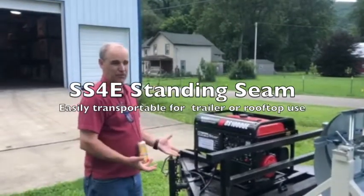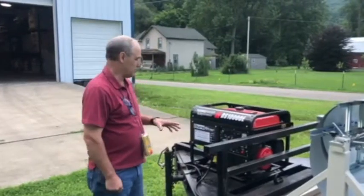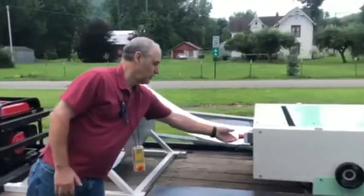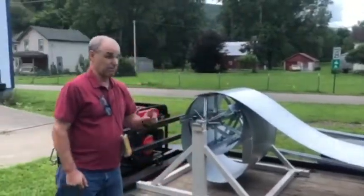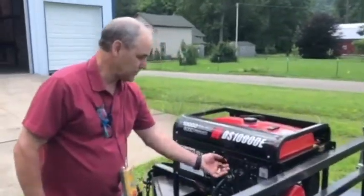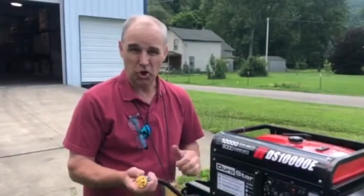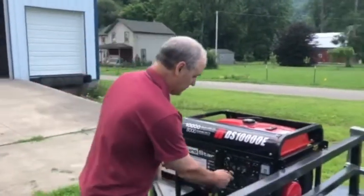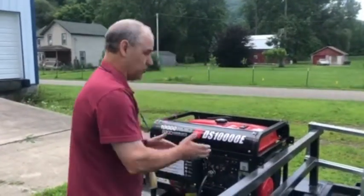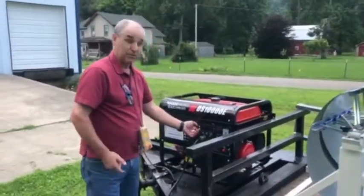Here we're going to show some in-the-field operation of the SS4E roof panel machine. This customer has a 10,000-watt generator, so before you get going you want to make sure that the emergency switch is not pressed in. On this generator it's very nice with a key start. Most of the time you're going to want to just plug into local electric so you don't have the noise and the gas, but there are cases when you absolutely need the generator and so you have it available. I'm going to start this up and we will see the machine run.